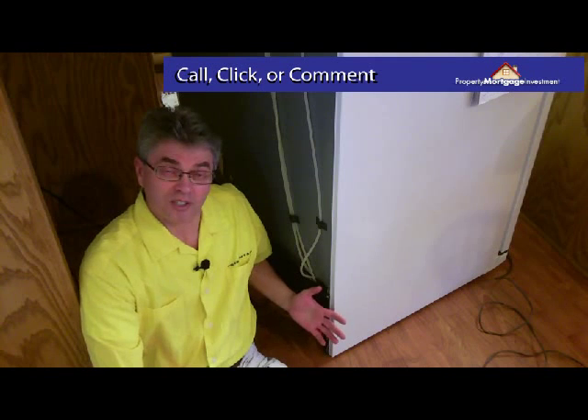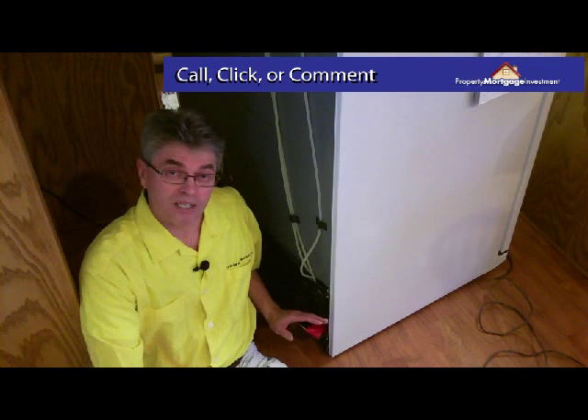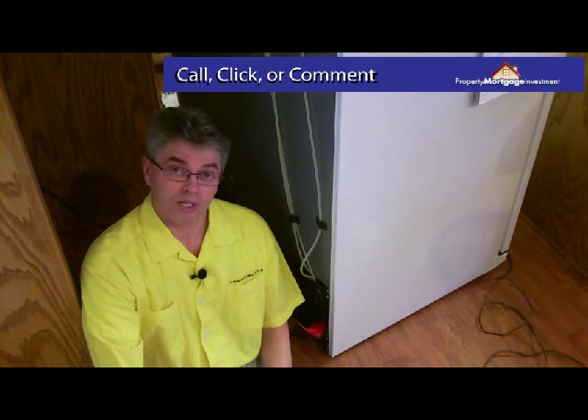This is a great way to repair any kind of leak or to position piping so that it won't leak. And this is Mark Warner with PropertyMortgageInvestment.com.